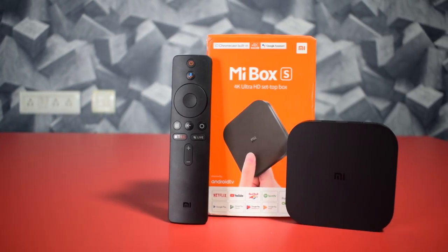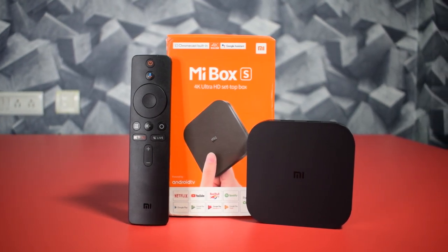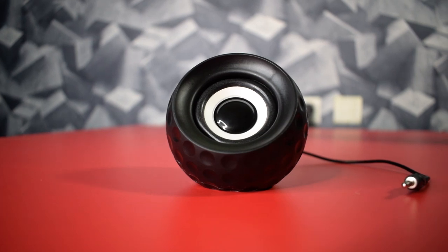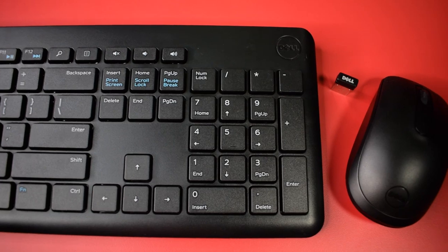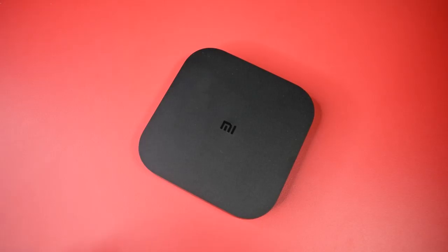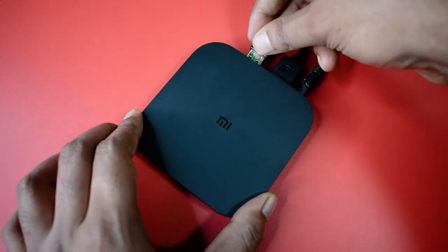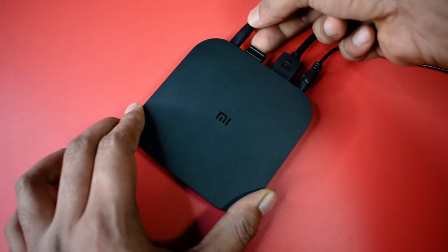This is a fully Bluetooth remote, so you can use it from anywhere within the Bluetooth radius. The remote operates on two AAA batteries, which are not included in the box. The Mi Box is specially made for TVs, but you can also use it with any monitor that has HDMI. To test it, I am using a LG 22-inch Full HD IPS monitor. For audio, I have a tiny mono speaker, and for interface, I have a Dell wireless keyboard and mouse. Now I am going to set it up — here is the HDMI from the monitor, the audio jack, the mouse and keyboard dongle, and the 5-volt DC from the Mi adapter.